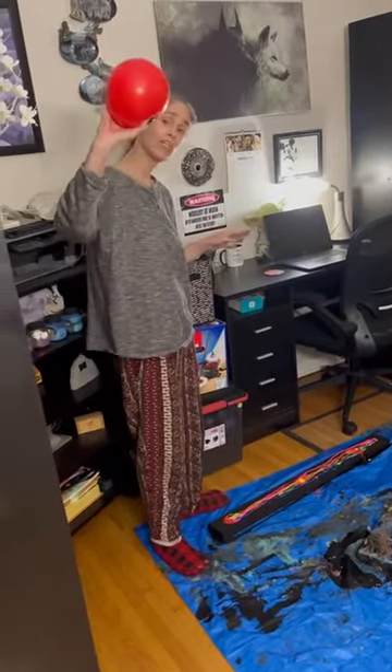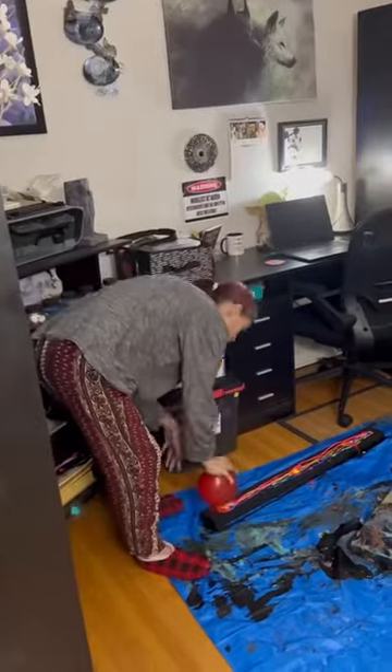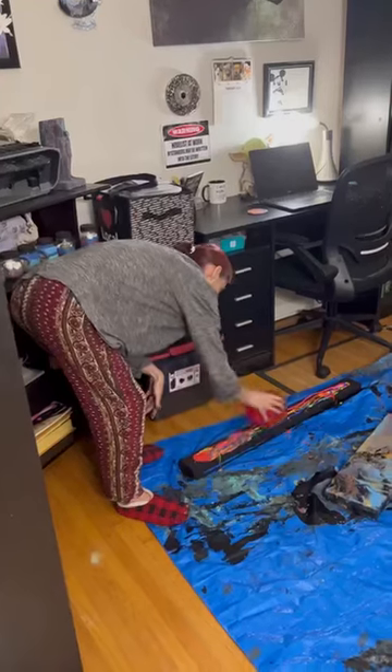And what I'm going to do is use this balloon to design it. So all you do is just squish it all around.